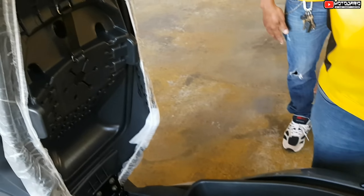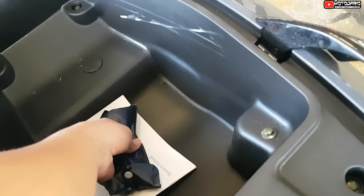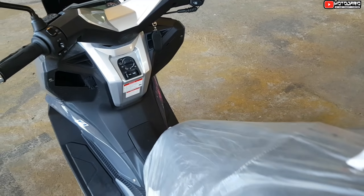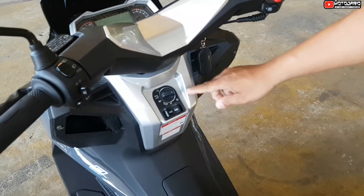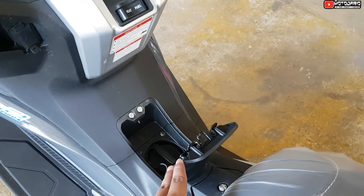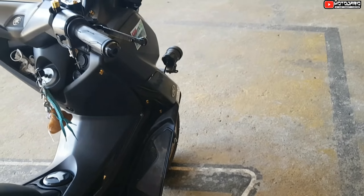Ilan naman ang kasha dito, sir? Kasha kay Alme dito? Half-face. May kasama na rin siyang tools. Pagka-open naman siya, sir — sa fuel naman siya, pindutin lang. Ilan namang capacity na ito, sir? 9.5 — mas malaki sa N-MAX, 6 lang itong N-MAX.